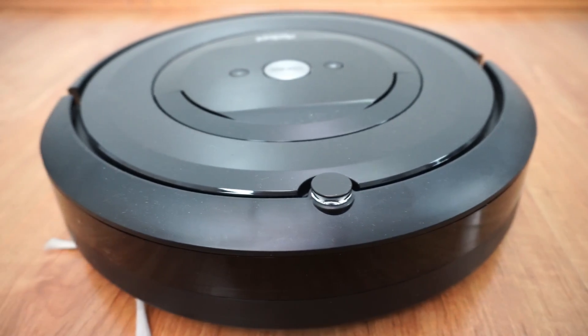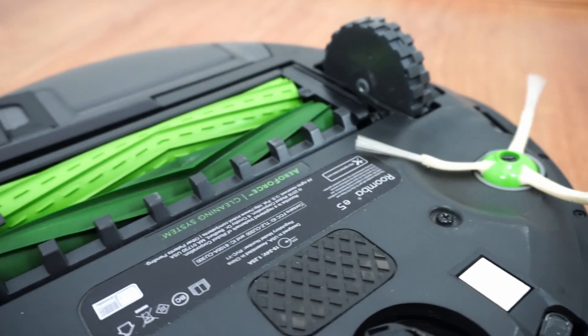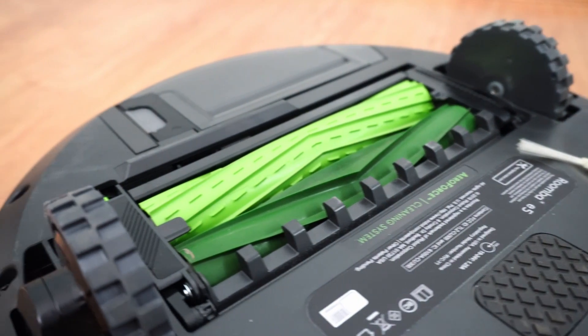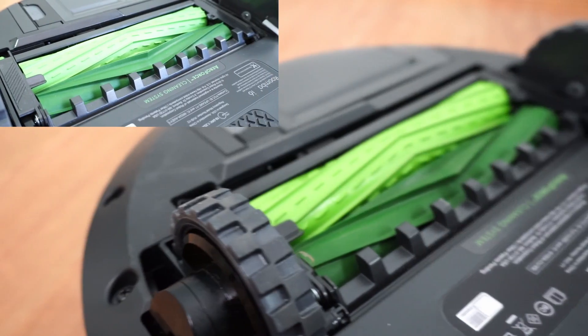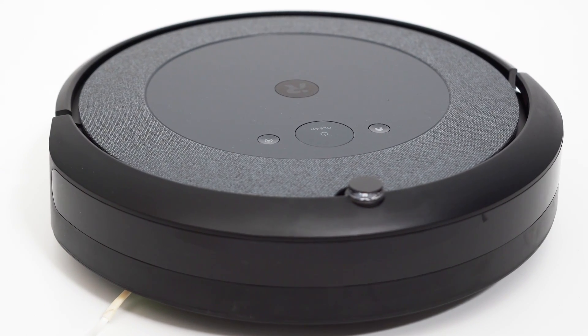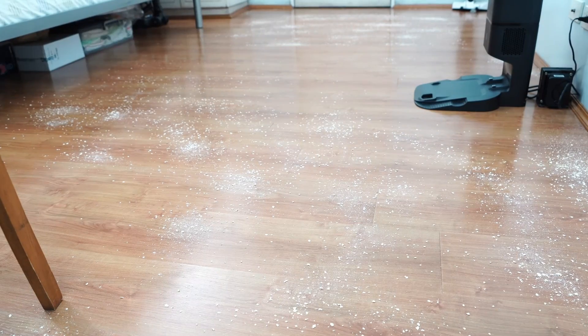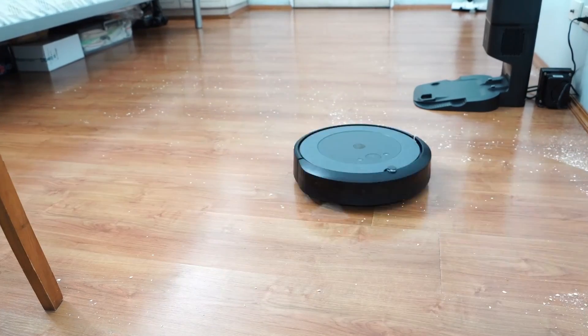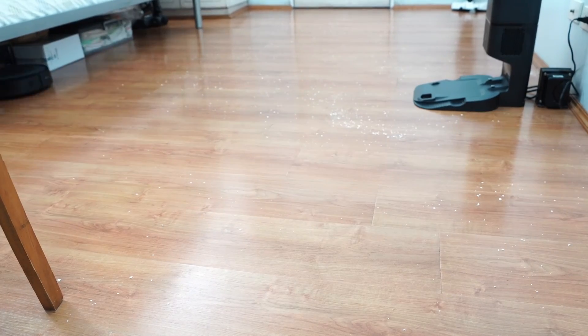For a brief period, iRobot had the E-series, which combined the features of the i-series and the 600 series. The Roomba E5 utilized the same frame and brush roll as the more premium i7, but with a random algorithm. Ultimately, the i3 replaced the E5 as a premium entry-level option, using a more refined navigation where the robot moves in straight lines, but without premium-level features like map saving, containment, and selective room cleaning.